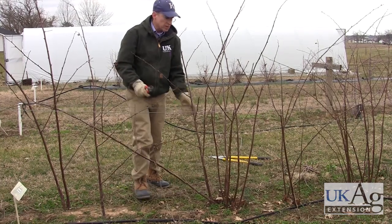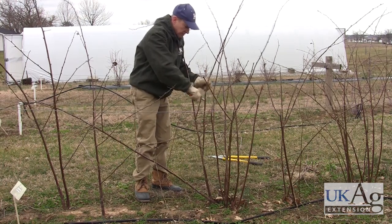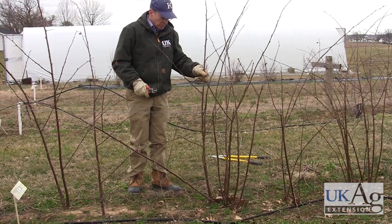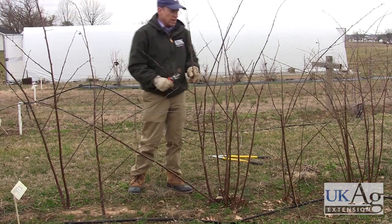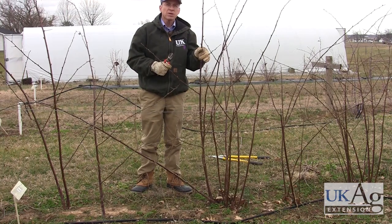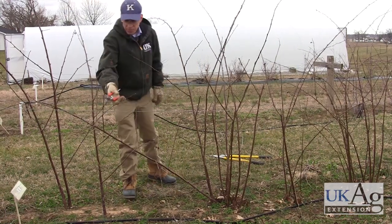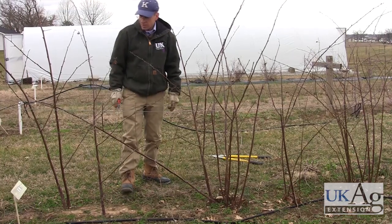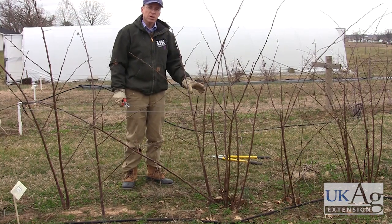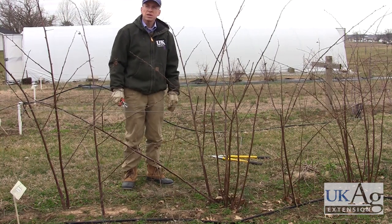This is a two-wire trellis that kind of catches these canes in between, which is nice, which means we don't have to do a lot of tying on these. If you're on a one-wire trellis, you'll need to tie these canes up to keep them from falling down when we've got a heavy fruit load on. When you tie a cane to a trellis, you make a tight tie around the wire and then a loose tie around the cane, because that cane will expand during the season and you don't want to girdle the cane. These thornless erect blackberries will fruit in usually July and August, and are the second of the blackberry types to mature. The thorny ones come in first, then the thornless erect, and now we're going to go take a look at a thornless semi-erect blackberry.